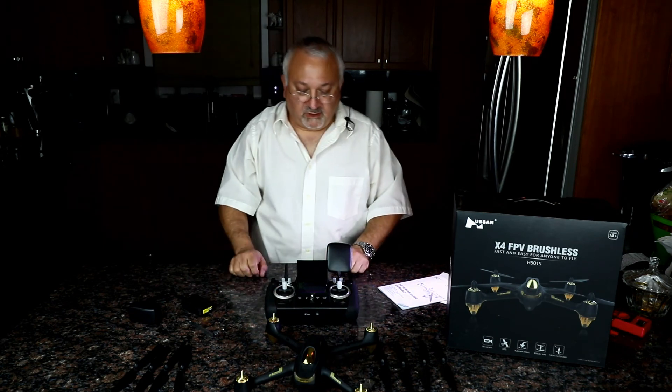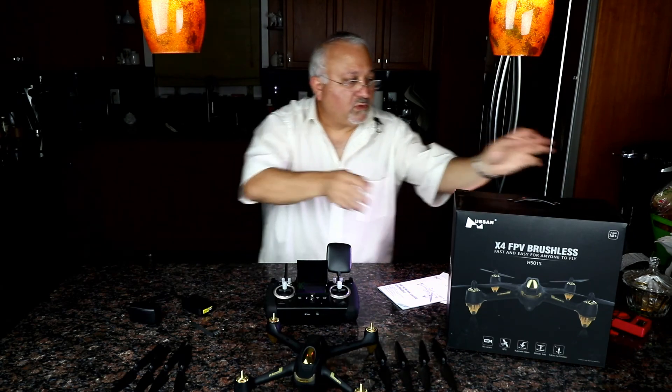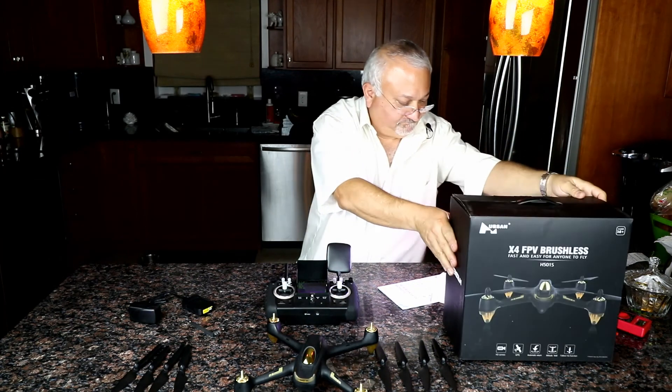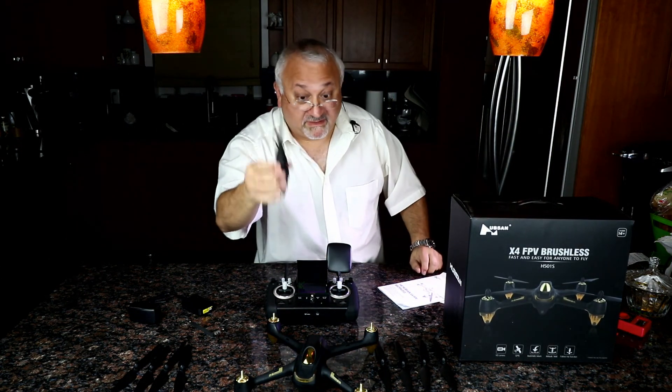I hope you enjoyed that. We're going to take this to the field tomorrow and see how she does, and find out if we have any bugs.